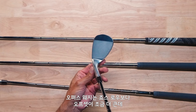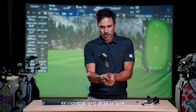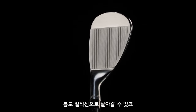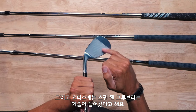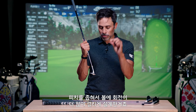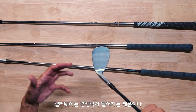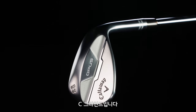These wedges have a little more offset than Jaws Raw did — you can see it. Put it in and out: you can see the offset there, which helps keep the ball down and start it online. They also have what they call Spin Gen grooves — a Spin Gen face. In layman's terms, they added grooves and tightened the pitch between them, which creates more spin. We're never going to put out a product that doesn't compete with or beat the best product out there.